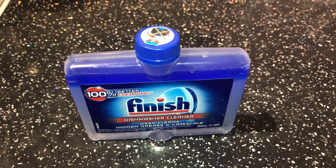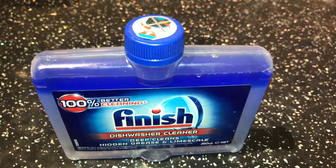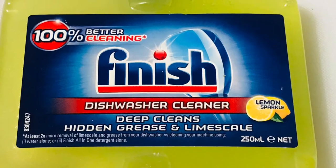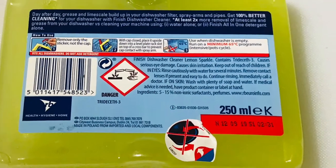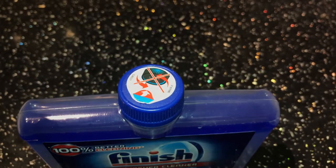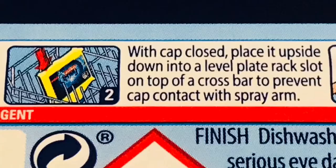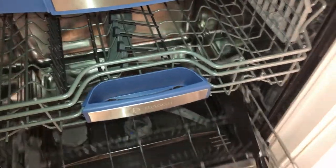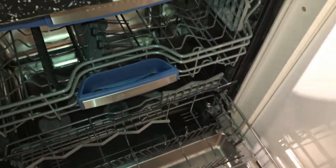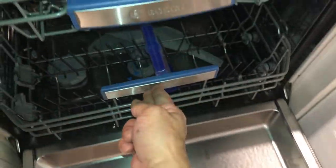Normally you can buy dishwasher cleaning products from the supermarket. I used to use the Finish brand — it's very good — but you can use other brands. On the top of the cap there is a very clear sign: do not open the cap itself. Just remove the paper seal — that's enough. Open the basket, remove everything from the dishwasher, and put the cleaner on the bottom level in the middle. Make sure the dishwasher is empty.